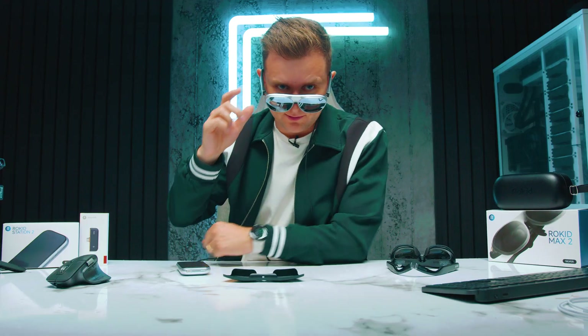Here's a little secret: I've had a script on these glasses all throughout this video — like a teleprompter, checking my notes while talking to you. It's a very interesting little thing you can do with these glasses. Didn't expect that, did you?